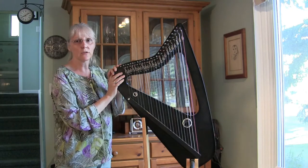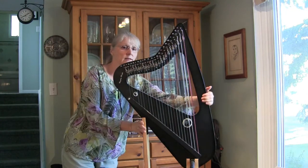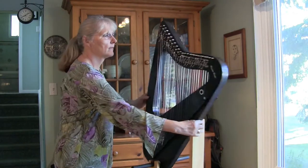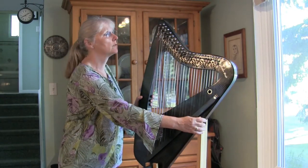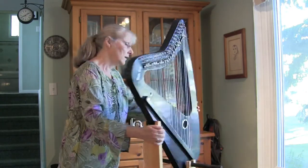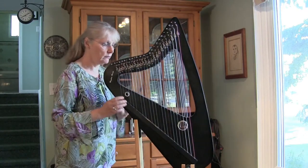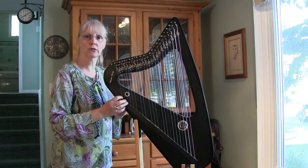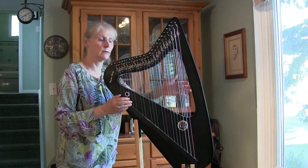The first thing that I noticed about this harp was that it is fully levered on both sides. These are Rees levers, and they work like Truett levers by pushing the string out. This harp is built on Don Peddell's design of a sideways sound board, so now you've got two sound boards that are working with each other to produce an amazing sound.